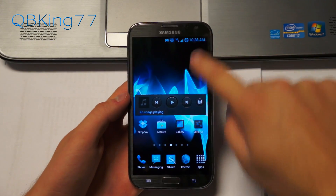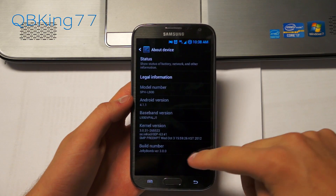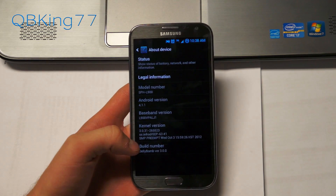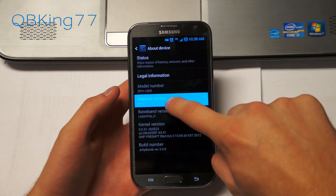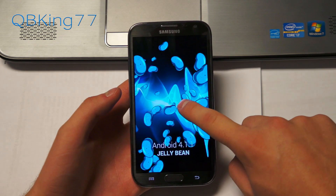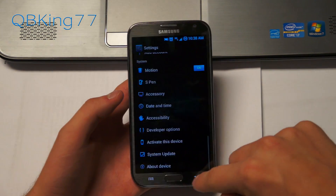This ROM is based off the stock TouchWiz build. I can go to About Device, which would be LJ1. You can see under build number it also says Jelly Bomb. It is Android 4.1.1. You can quickly tap on that Android version and he has themed this little hidden menu — little jelly beans, nice and blue right there.